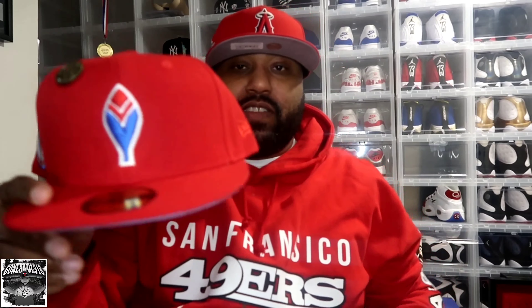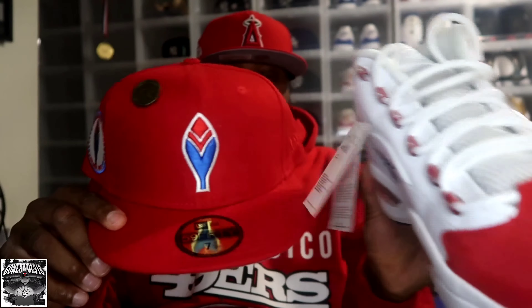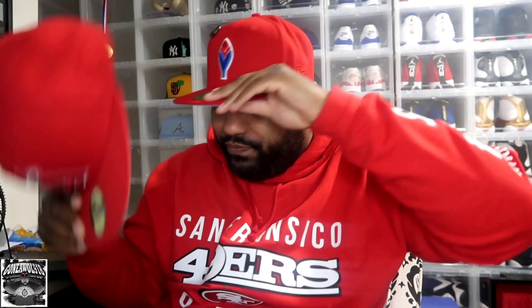This hat I was trying to get to match my Iversons — I needed my hat to go with my Iversons, so that worked out perfectly. Now we gotta try it on — oh yeah, that's nice. So that's hat number one.